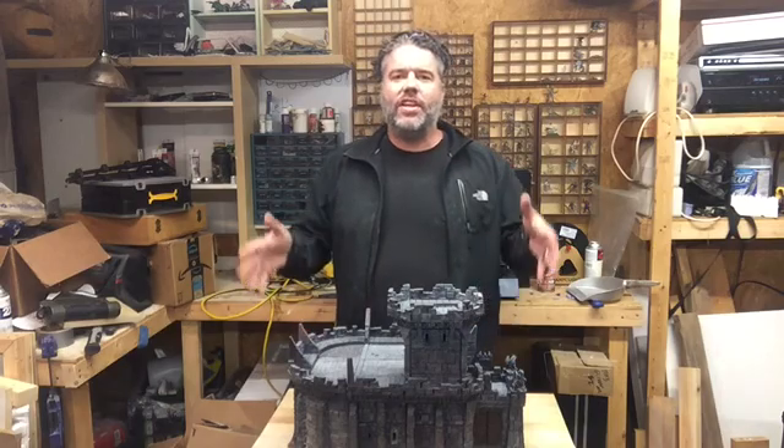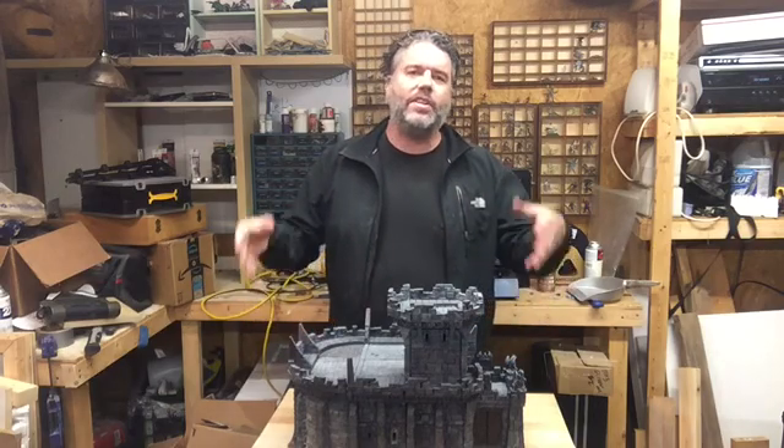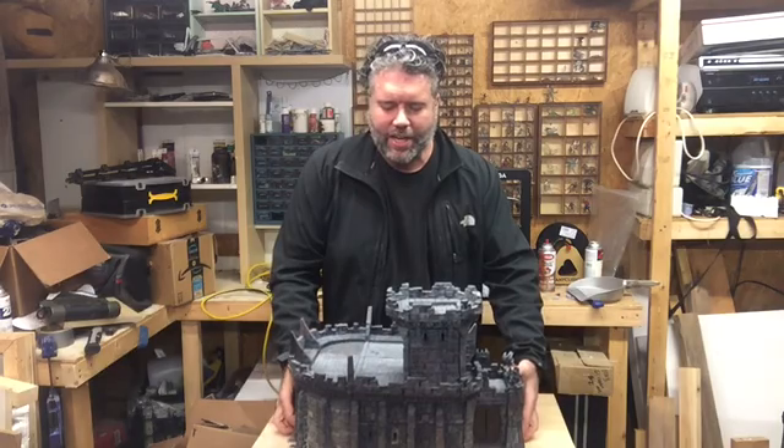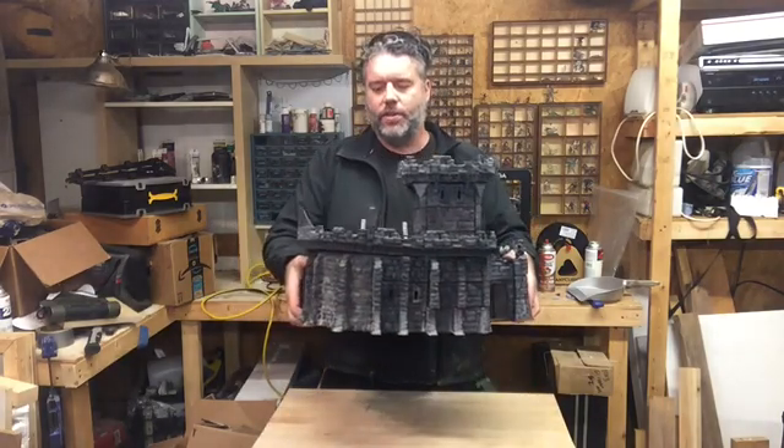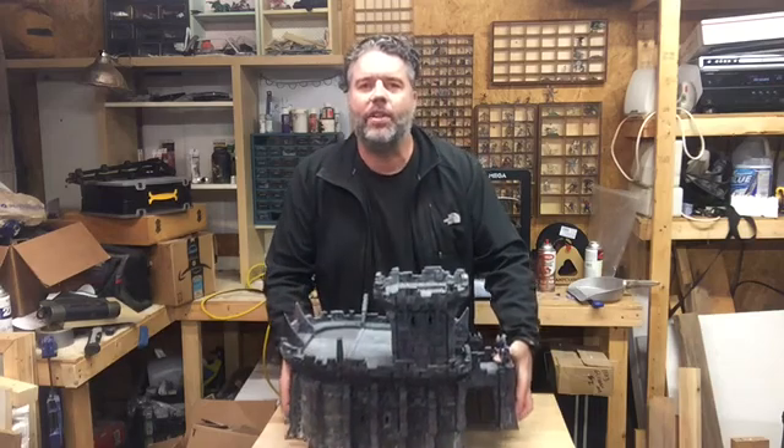Savage Realm Citadels is going to feature huge walls, huge walkways, huge towers in this gigantic structure right here — this stone keep — utilizing OpenLock technology.